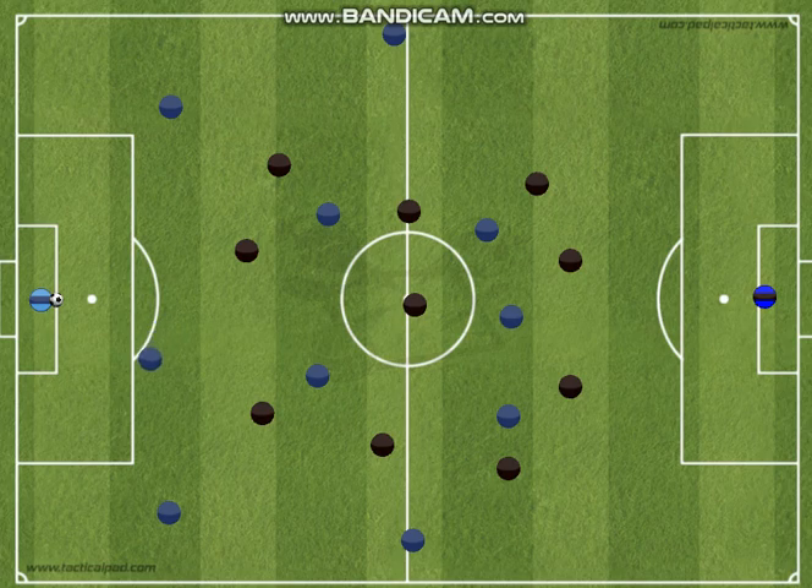For the goalkeeper, their first choice should be to play forward — to play towards the opposite goal. That doesn't mean a long kick. The best option for this goalkeeper is the center center-back.